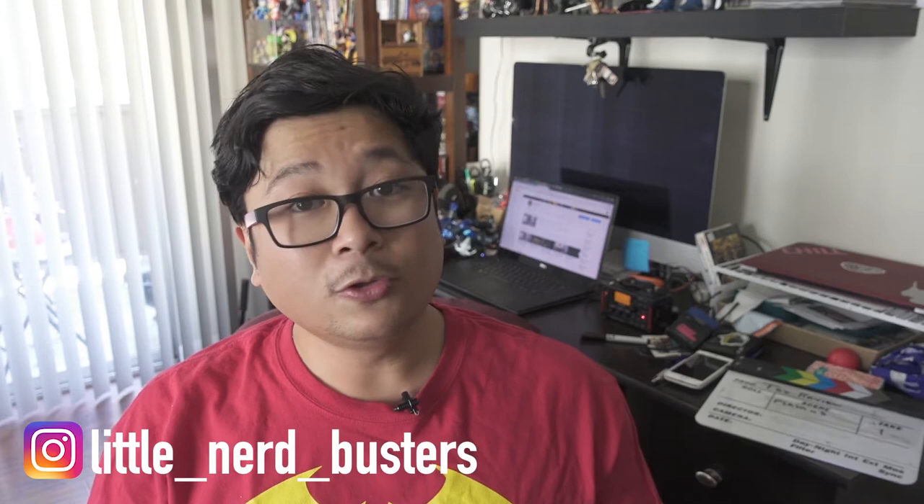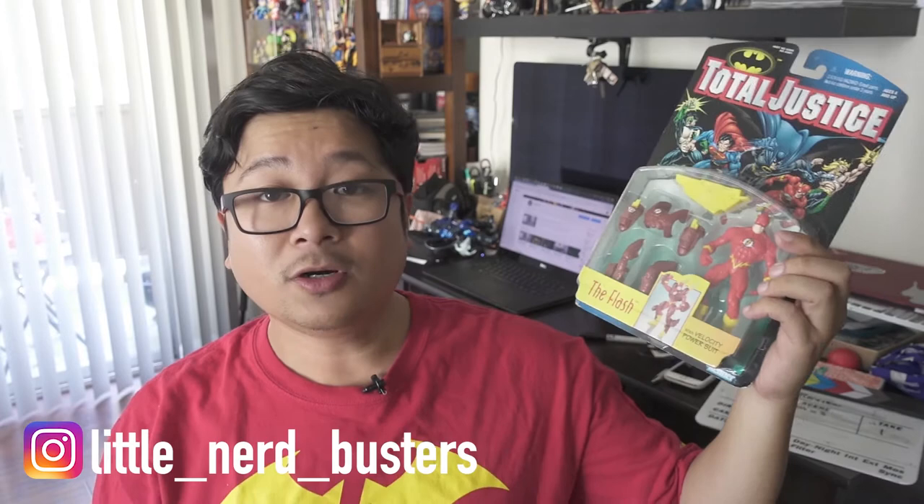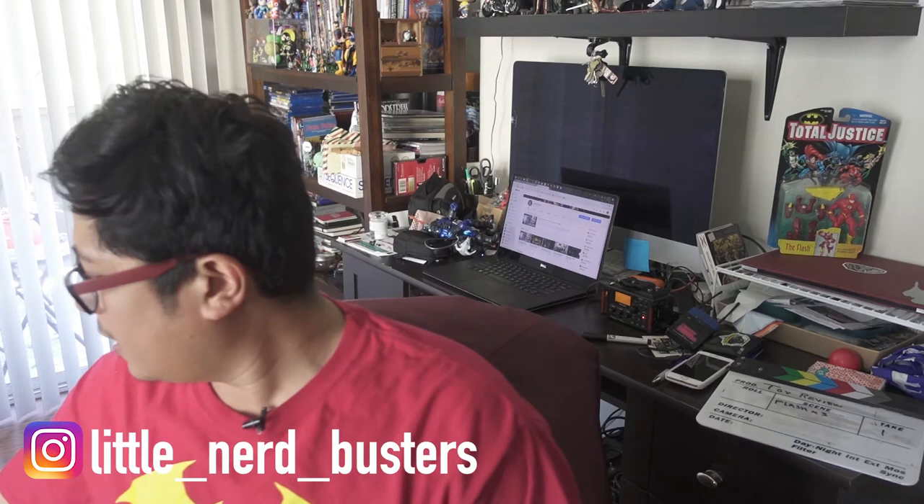We're doing three of them: the Total Justice Flash — that's the armor one, I got it for like ten dollars at a toy fair. Then there's the John Wesley Ship Flash, the original TV show one. I've never seen that show but I probably should watch it. And the last one is the Flash from SHF Figuarts by Tamashi Nations.